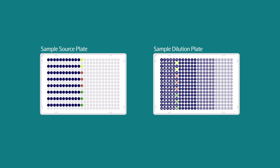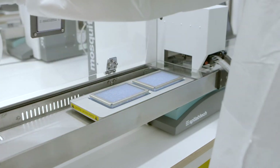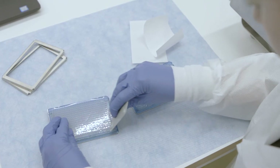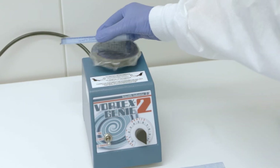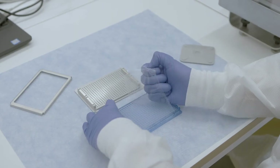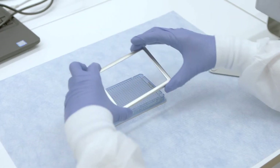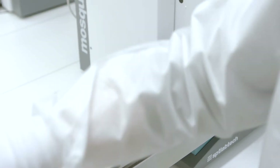The program will then pause. Remove the sample source plate and sample dilution plate, and seal. Store the sample source plate at 4 degrees Celsius until required at the incubation step. Vortex the sample dilution plate thoroughly and spin down the plate. Remove the seal from the sample dilution plate, ensuring that there are no bubbles present in the bottom of the wells. Place it back into the magnetic clamp and insert it into deck 2 of the Mosquito instrument for the second dilution.